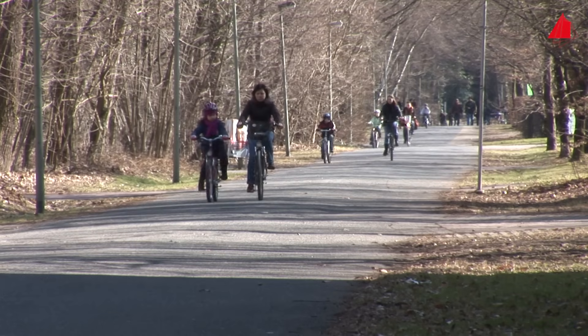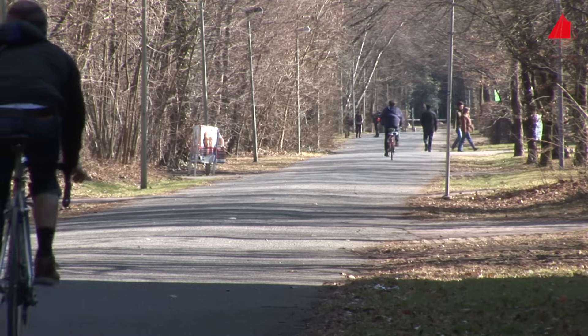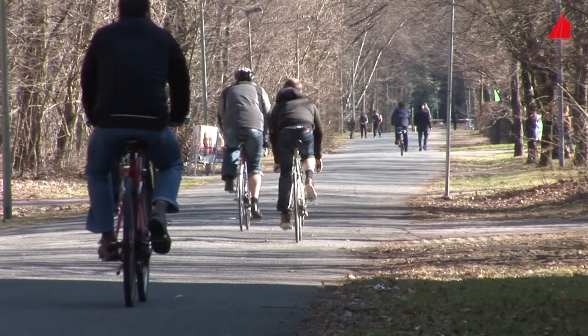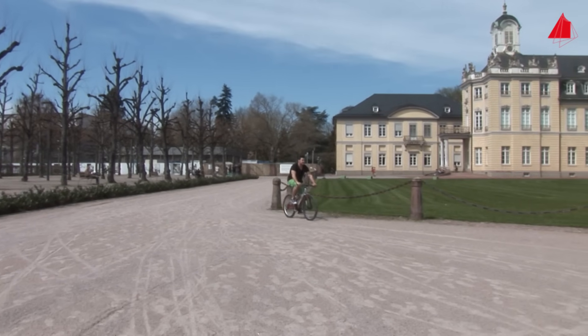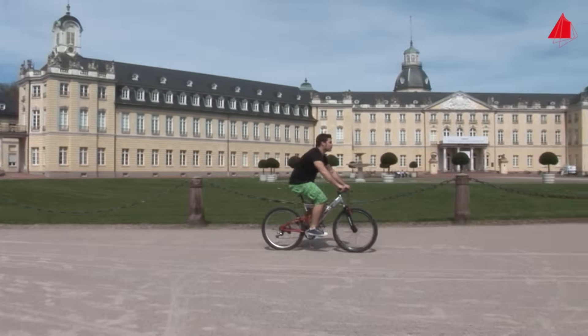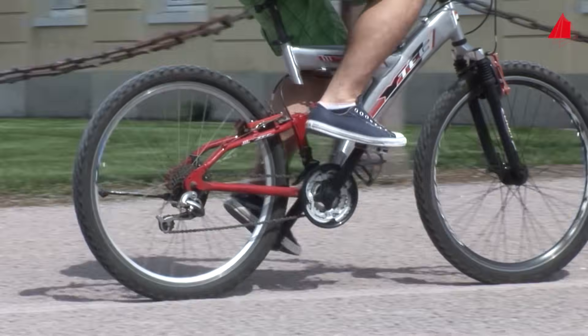Even when cycling quite moderately in the city, many components are exposed to periodically varying loads without us being aware of it. The crank arms are alternately under load, then swing back almost load free, and are under load again with the rhythm of pedaling. The spokes, the pedals, even the individual links in the chain are stressed periodically.